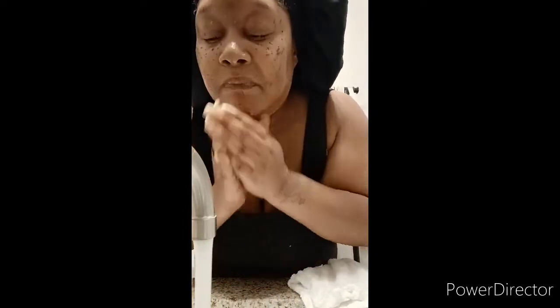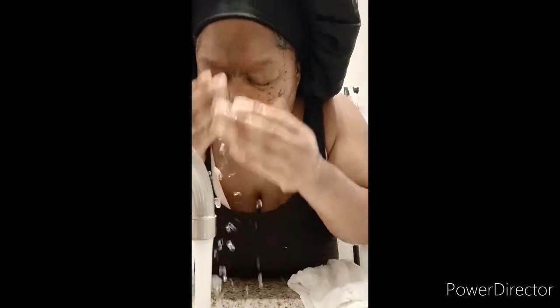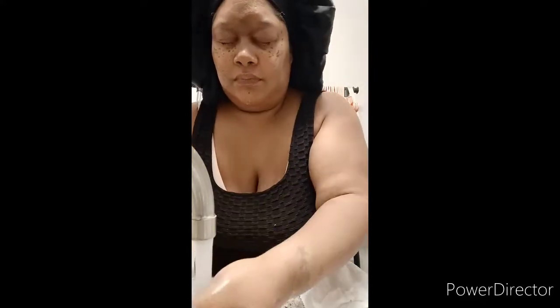Now I'm going to go ahead and do a cooler water rinse. Don't put hot water on your face. I'm doing a hot water rinse on the towel itself. Then take the part of the towel that's not wet and gently, softly dab your face to get any moisture off.